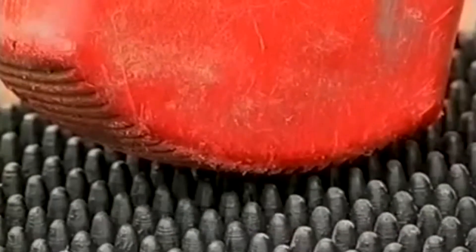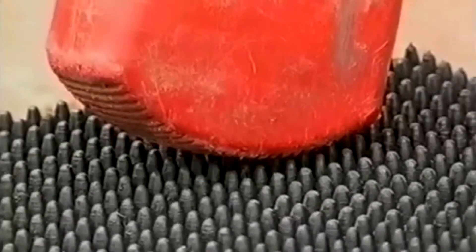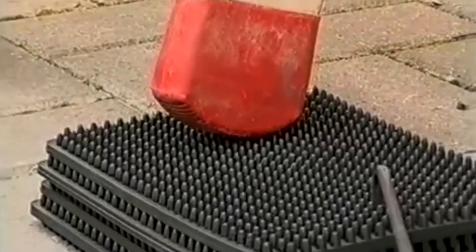Each mat is designed with pimples on both sides, not only safely locking them together, but also giving extra grip for the ladder and confidence to the user.